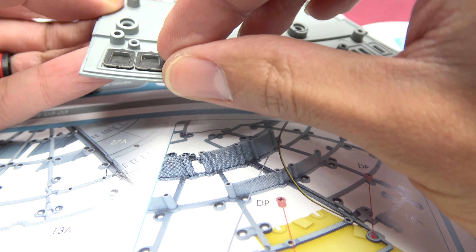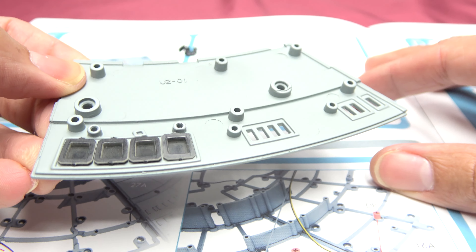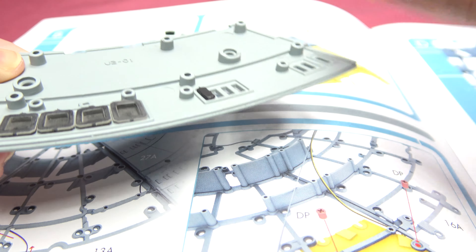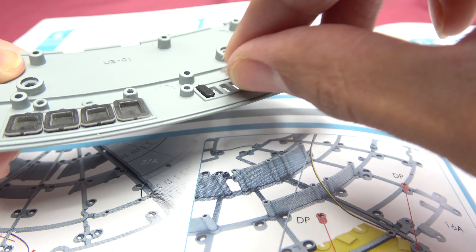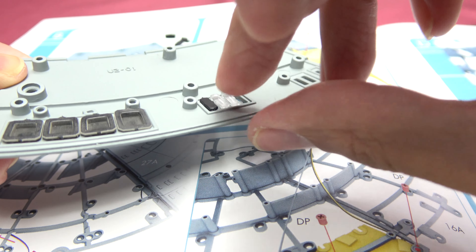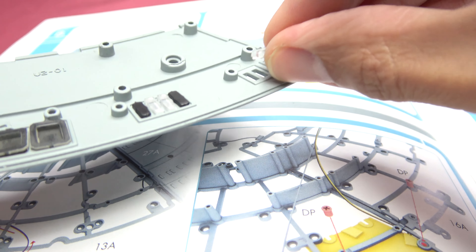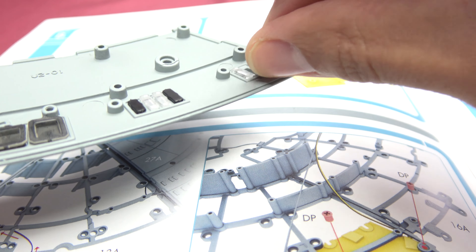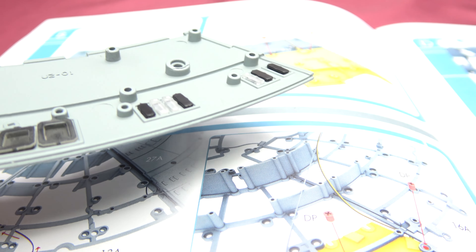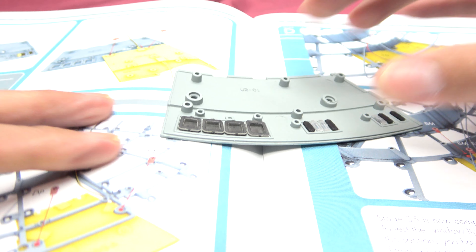Now we'll just put everything in. As always you want a little red stripe there on the bottom. Then our windows — we're doing a black followed by two clears, boom and boom, then a black followed by a clear, and two blacks. And there we go — that was easy and simple and fun!